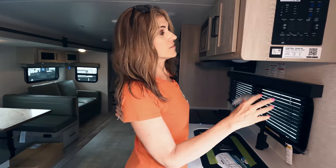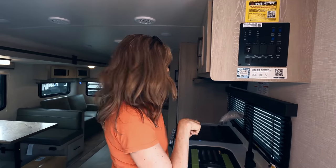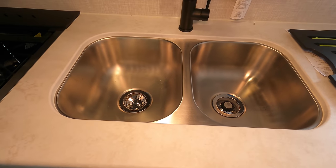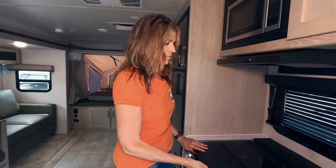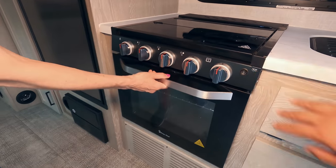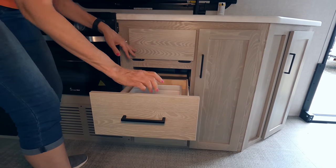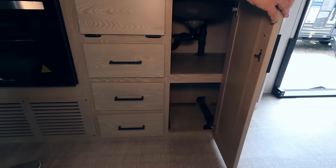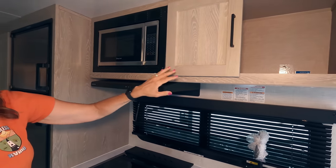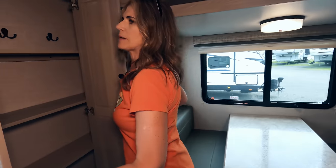Moving on to the kitchen — the first thing I want to mention is that you can control different things like your awnings, slides, and lights with an app just by scanning a barcode. That's pretty cool. You have a residential-style faucet and a double sink — it's a large sink for a travel trailer, with a nice big window looking out. There's a three-burner flush-mount cooktop, and your oven is a decent size. There's a ton of cabinet space, a silverware drawer, a microwave, and more space above the sink. Moving along, there's a really nice-sized pantry closet with hooks — that's a good size.